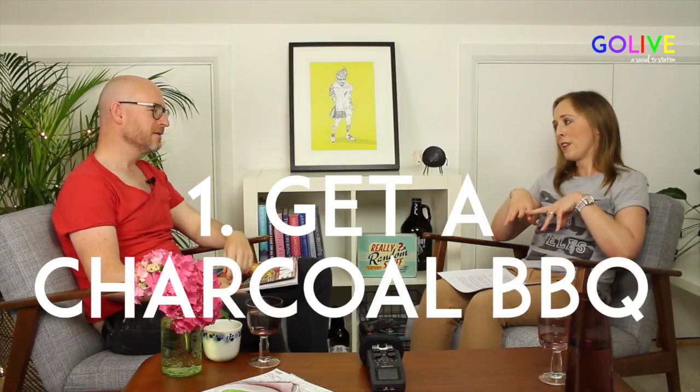First of all, if anyone doesn't have a barbecue already, what barbecue to pick? You're probably going from a gas barbecue, which is the convenient option and there are certain benefits to gas. But if you talk to most chefs or pit master John, they would always use a charcoal barbecue. The type of charcoal you get is really important — if you're spending a fortune on organic beef, there's no point putting it on charcoal that's full of chemicals and cooking your food with all those chemicals going in.